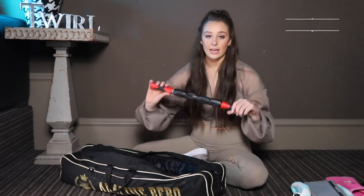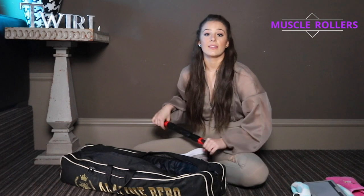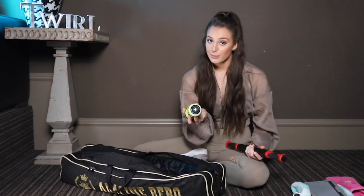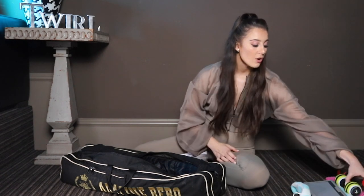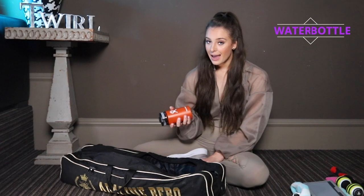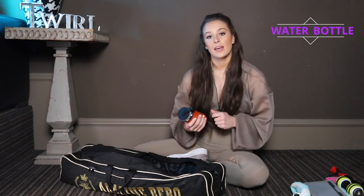Next, I have these warm-up tools. This is a leg roller — I use it to lengthen my muscles before practice — and this is one that I lay on to help stretch out my back a little bit before practice. These are all super important tools for my warm-up routine to help me really get ready for practice. I also usually keep a mini water bottle in my bag. I like to bring fresh water from home every day, but in case I forget, this lets me refill at any water fountain so I can stay nice and hydrated.